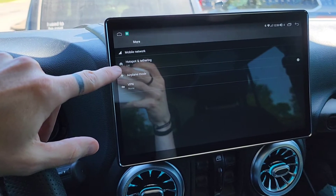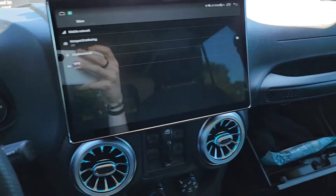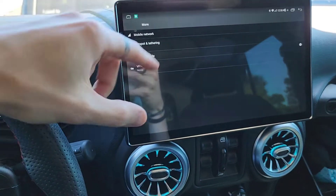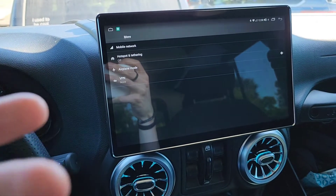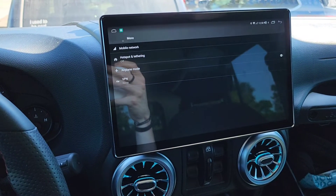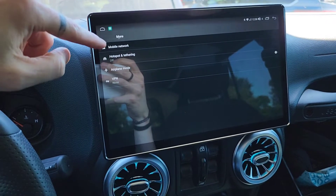Hotspot and tethering — if you had a SIM card in here or a phone connected to it, you could even hotspot and tether from the head unit itself to your cell phone. But I'm reversing that — I've got my hotspot on my cell phone and the Joying head unit latches onto the hotspot on my cell phone.